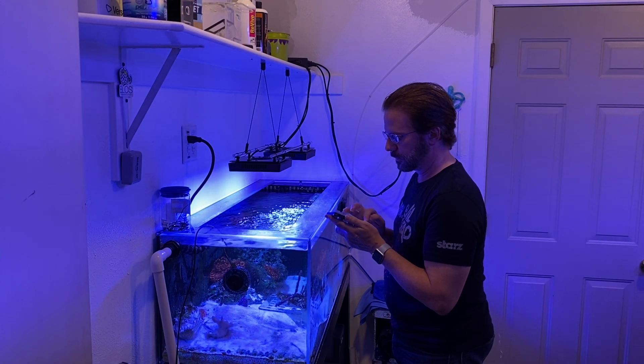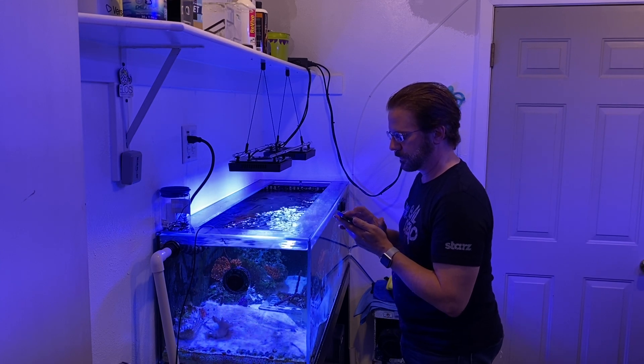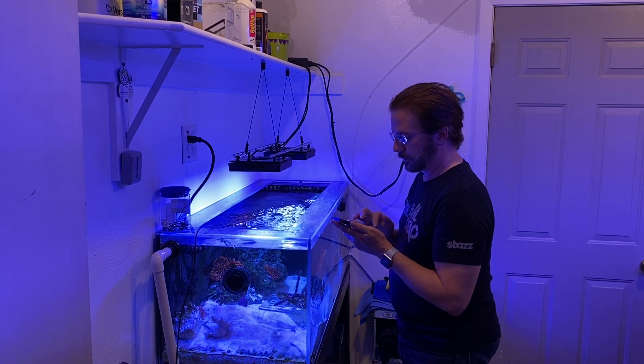I also had to install a firmware update because the light fixture I installed was a few months old and there was a new firmware update waiting. That took a good 5 or 10 minutes to install.